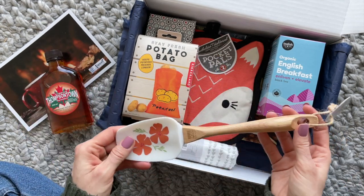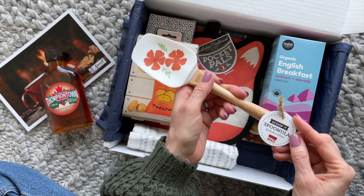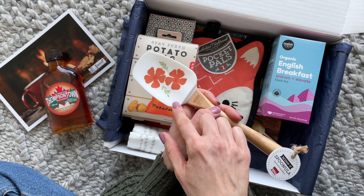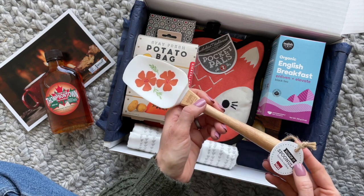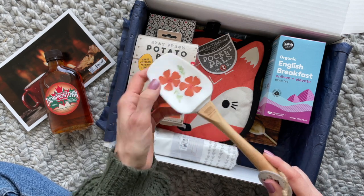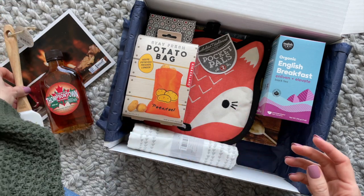Then we have this — they call it a spoonula. We've received these before with different designs on them. I think I was referring to it as a spatula, but it's a spoonula because it has more of a spoon shape. Super fun, I love the design on it.